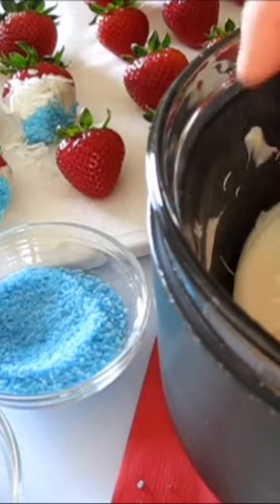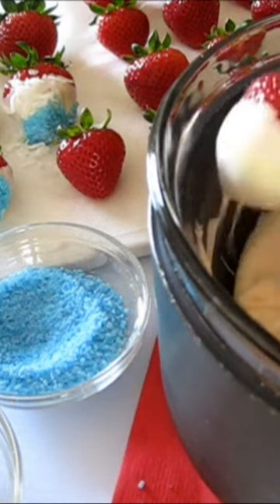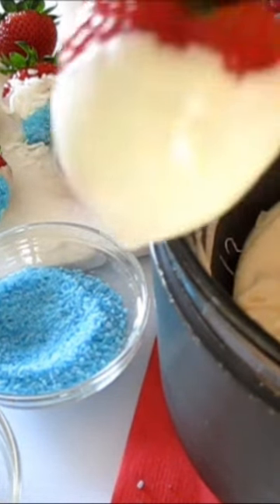I wash my strawberries and dry them. I put them back in the refrigerator and I make sure the strawberries are very cold because it'll stick to the chocolate much better.